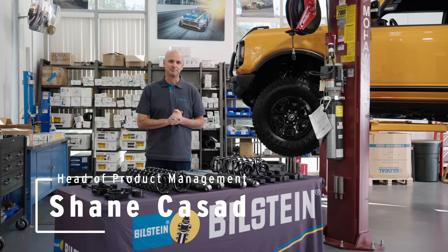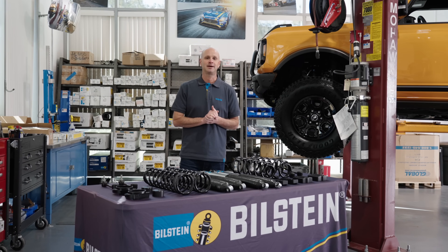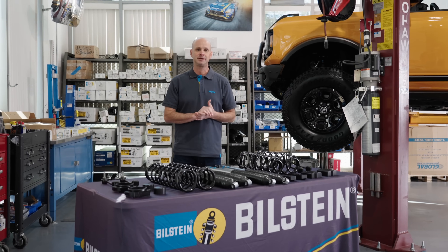Hello, I'm Shane Cassatt, I'm a Bilstein Product Manager here at Bilstein Shock Absorbers, and we wanted to talk to you today about a new kit that we're releasing for a Jeep JL.